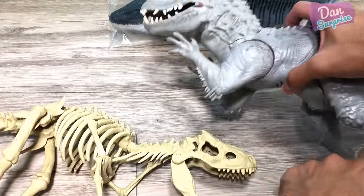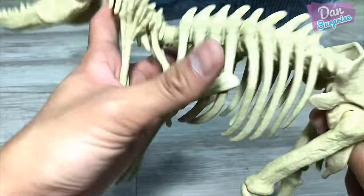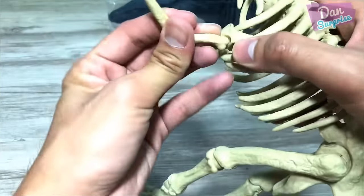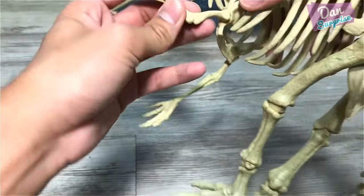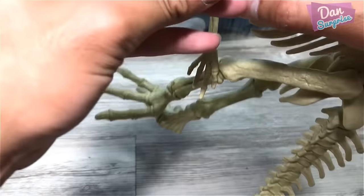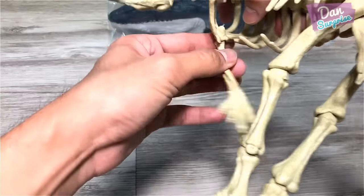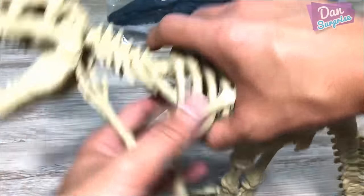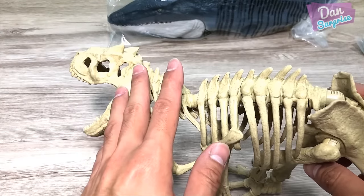So this is the Indominus Rex skeleton, and this is the Indominus Rex dinosaur figure — super awesome. Looking at the submarine, I'm wondering if we can take out the arms. I don't think so — I don't want to break it. Maybe next time we'll use a portion from the Velociraptor or the Triceratops. Yeah, I think that's a good idea.